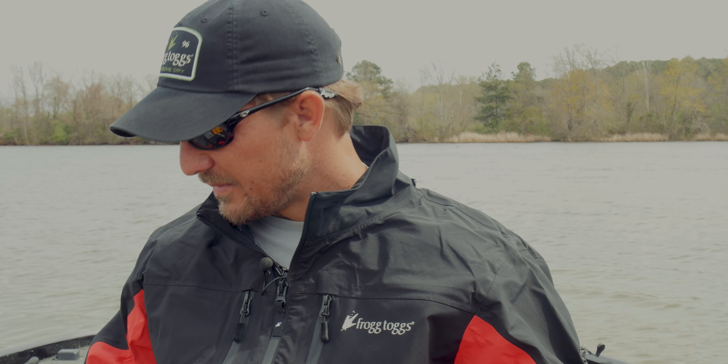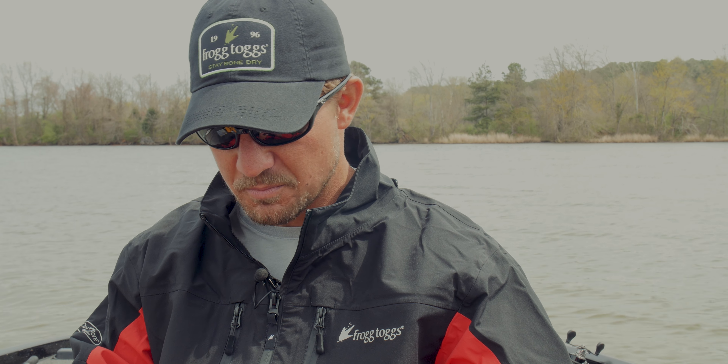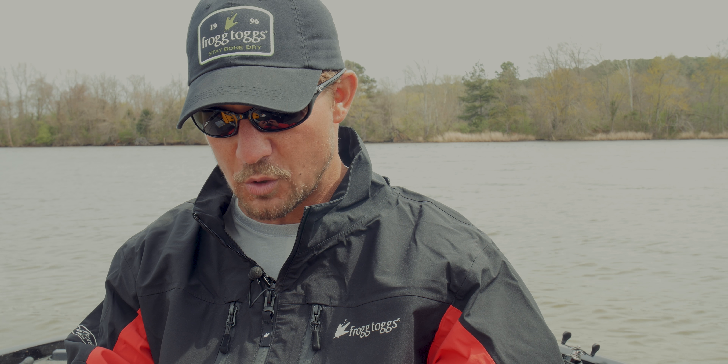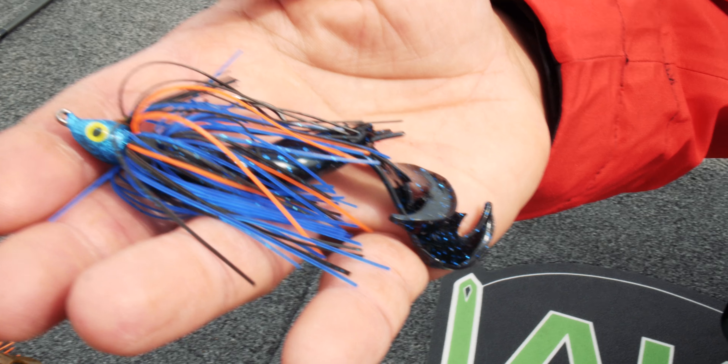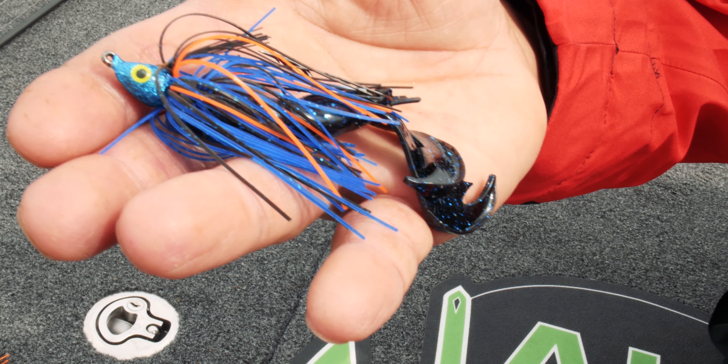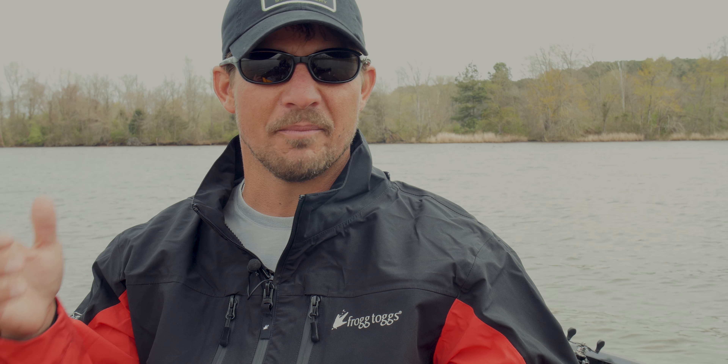If the water is a little more stained — back of a creek, back of some pockets — maybe only a foot of visibility or even six inches, I'm going to go to a black and blue, maybe with a little orange in it, with a black and blue trailer. Something they can really see in that dingy water. I'm still swimming it down a grass edge and popping it out of the water.